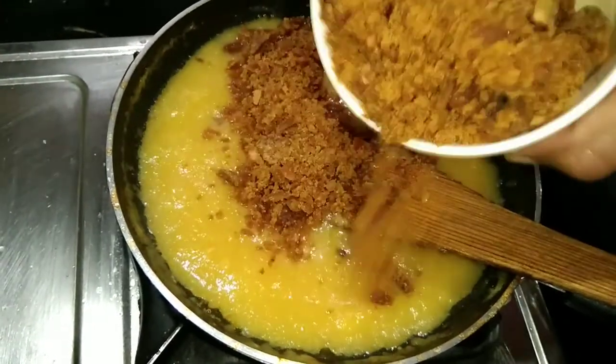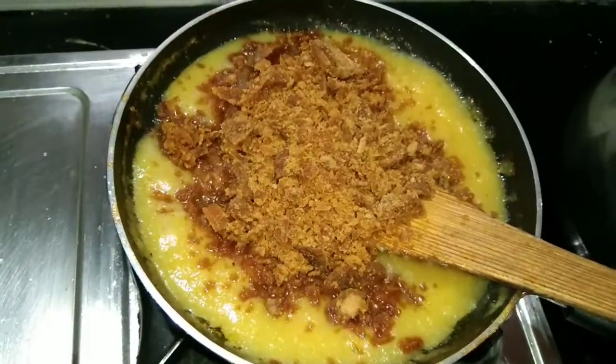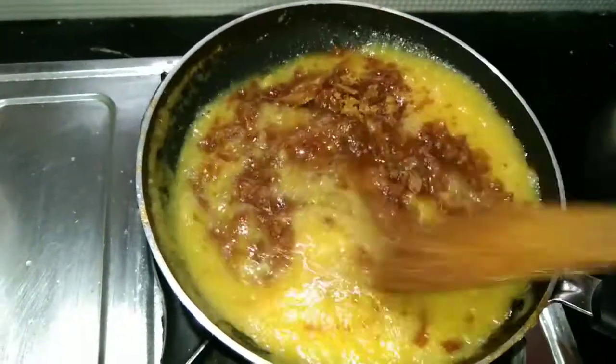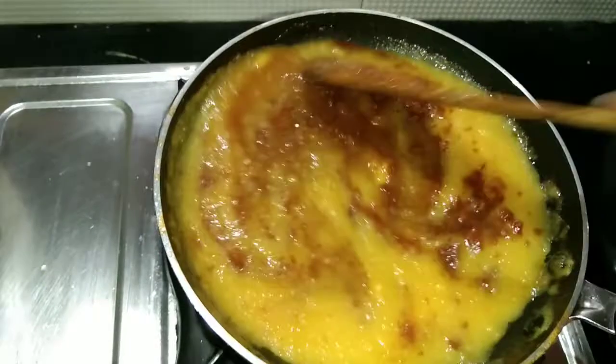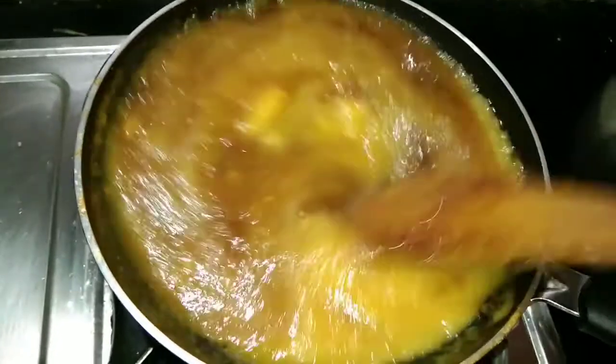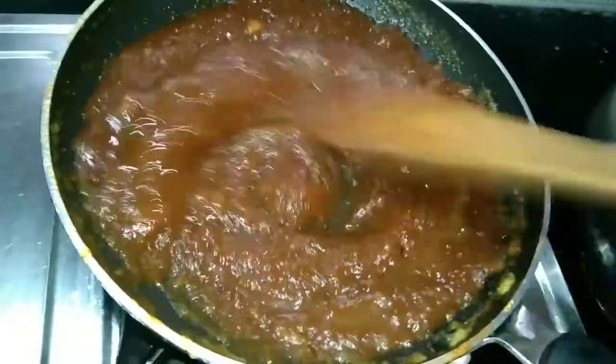We cook and cut the chakka (jackfruit) so we can see it all in the container. We cut it all over and our chakka is very good.